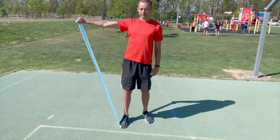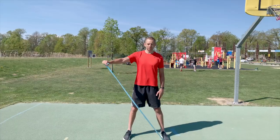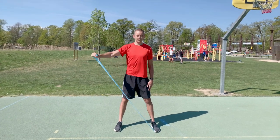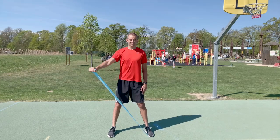The second exercise is similar — we just pull the band sideways. At the next exercise, we step on the band with our left leg and pull it up with our right arm in a 45-degree angle.